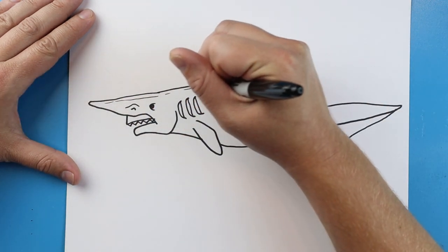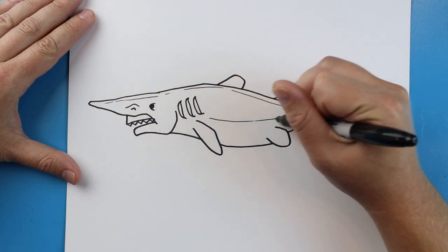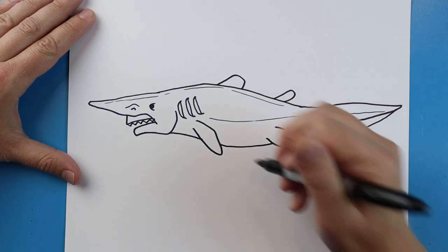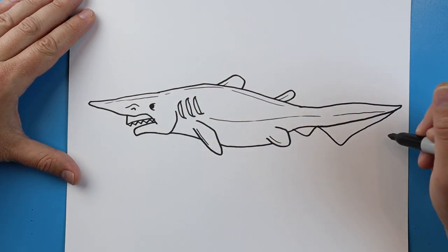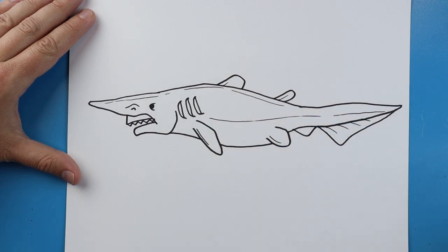I'm going to add a couple of long broken lines coming down here, and a couple more long lines here. We'll add a little line or two on the flippers and one or two up here, and I'm going to add a couple little lines right on the tail.